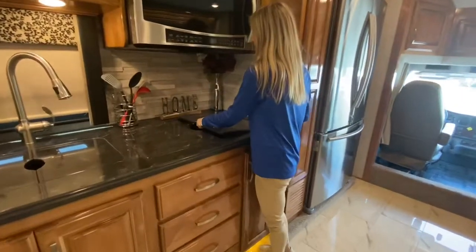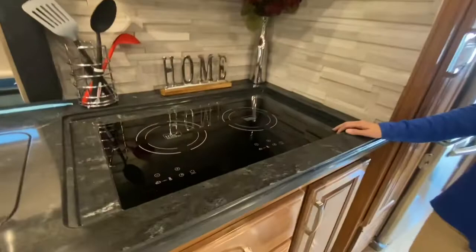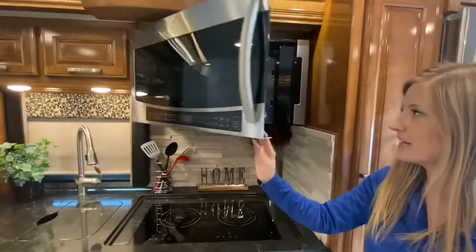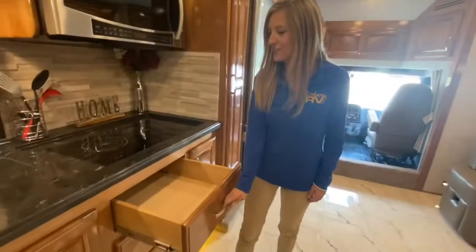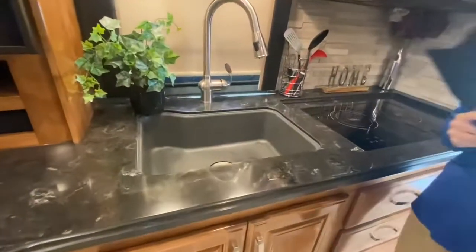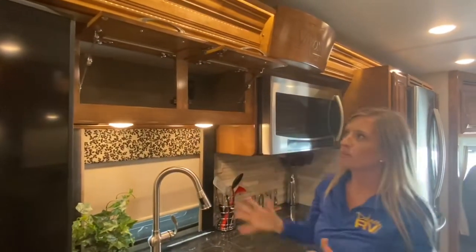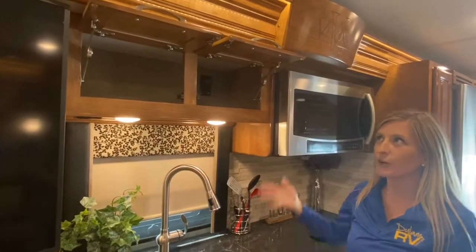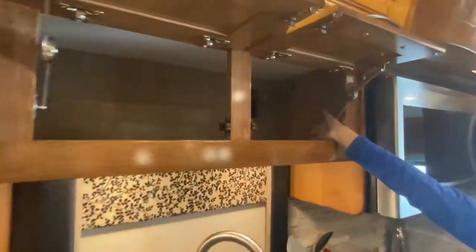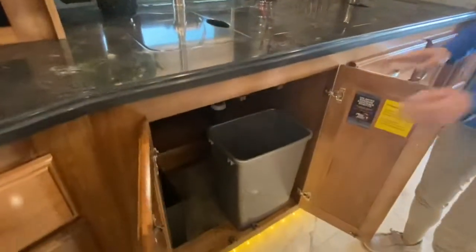Continuing along, we have our two-burner induction cooktop with stove covers. Behind that we have our tile backsplash, and above we have our 30-inch Samsung convection microwave. We also have soft-close drawer guides. Our sink is a one-basin sink with sink covers. Above the sink we have overhead cabinetry — the Renegade hinges will actually keep the compartments open so when you're loading and unloading your cabinets they stay in the upright position. There's also an outlet above and one under the cabinet. Below the sink, we have more storage with a trash can built right in.